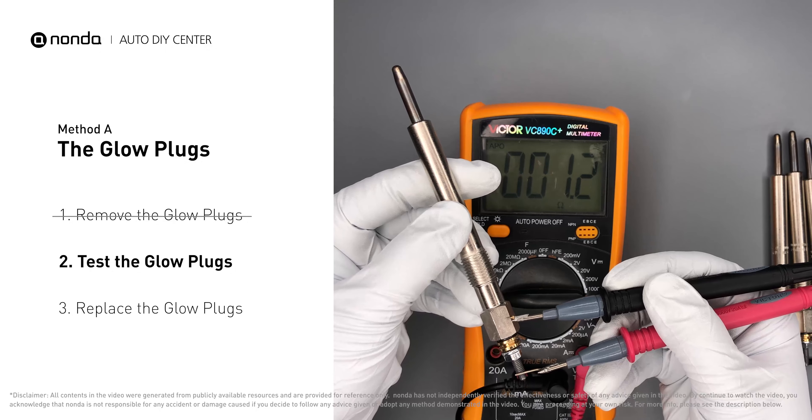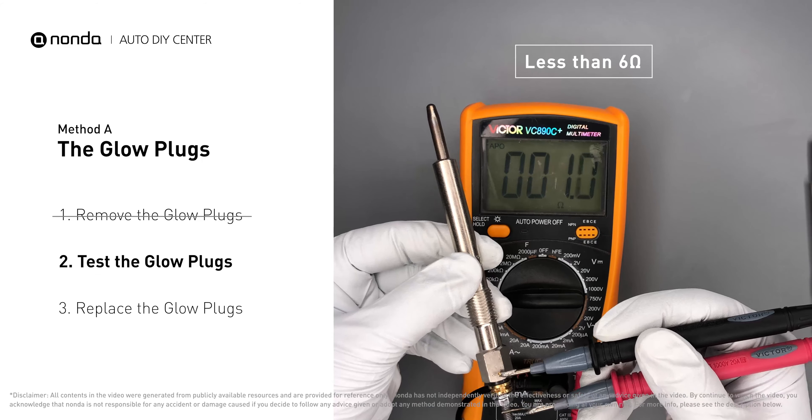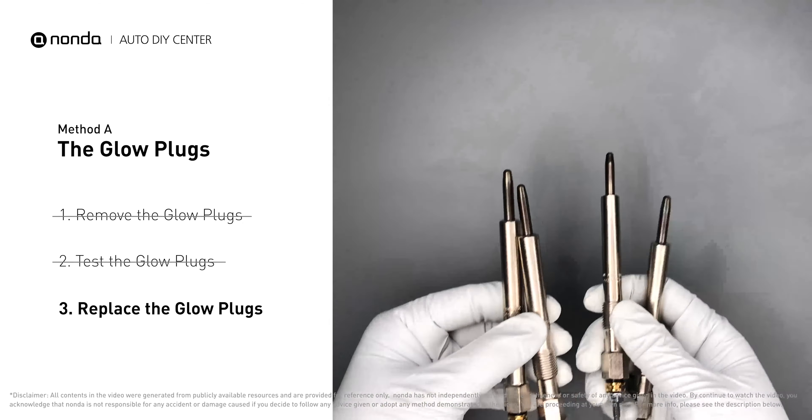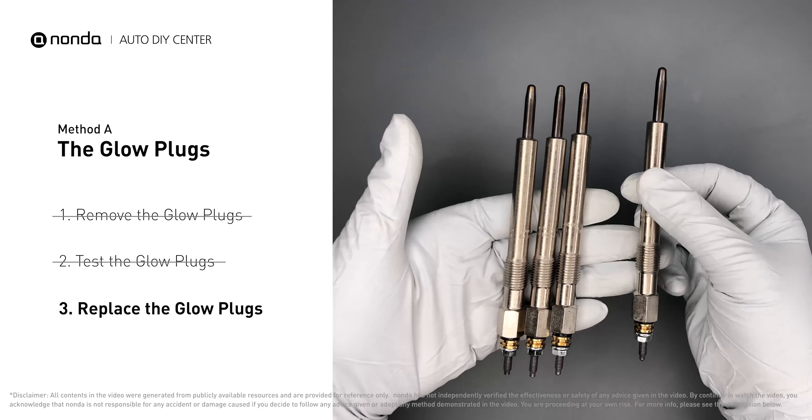Read the result of the multimeter display. Note that a resistance of less than 6 ohms usually means the glow plug is good. Repeat the procedure for the remaining glow plugs until they have all been tested. If any of the glow plugs fail the test, it is recommended that the entire set be replaced.